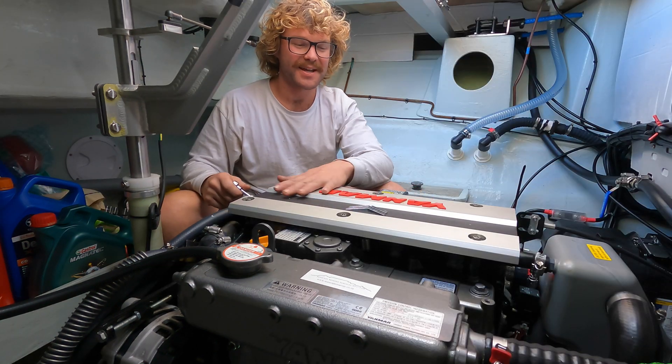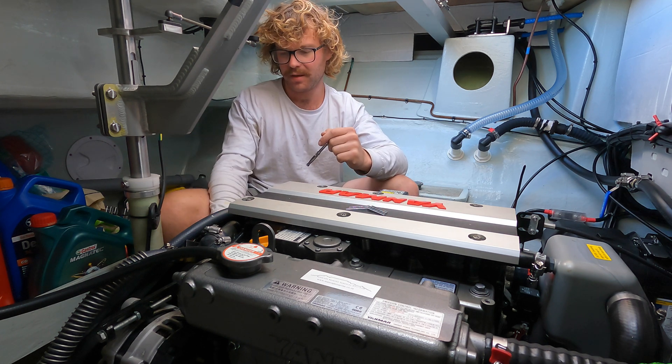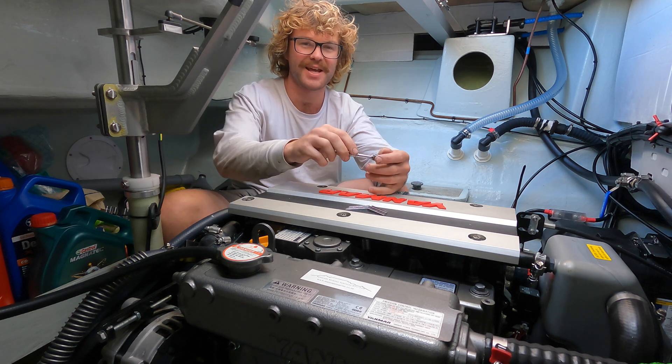You start by taking off the Yamaha cover and also the V-belt cover that's on the front. They're just a 10mm socket.